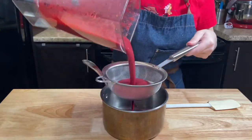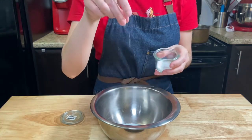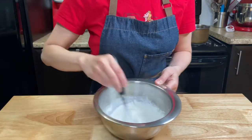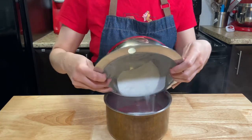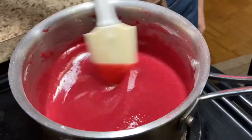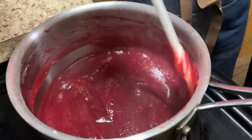Strain the puree and add it to a small pot. Into a separate small bowl, add a half a cup of sugar, two good pinches of salt, and three tablespoons of cornstarch. Add it to the puree and whisk very well. Cook over medium heat, bring it to a boil, then cook until very thick — the texture should look like a pudding. It takes about five to seven minutes.